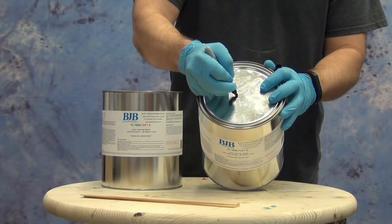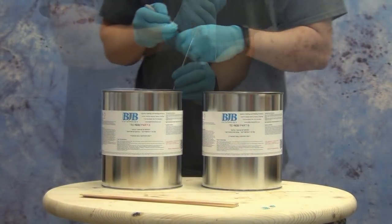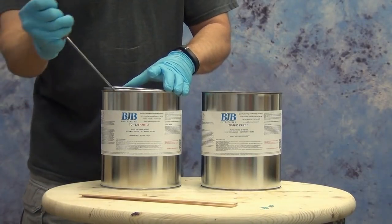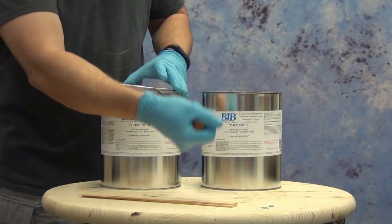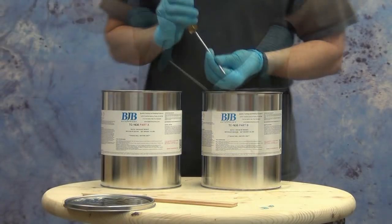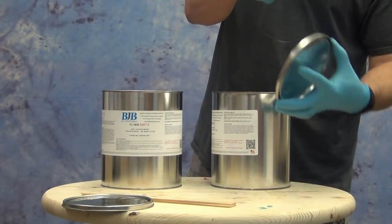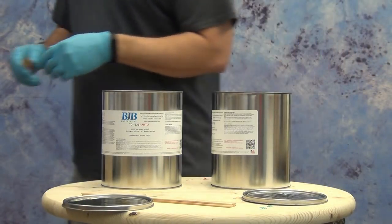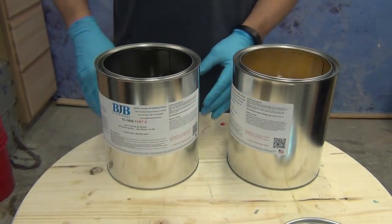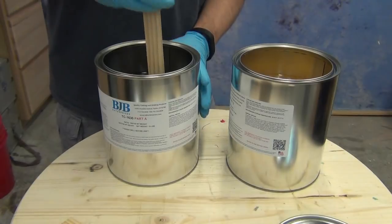One of the first things I like to do is label the lids A and B. That's always a good thing to do on all products, but especially with these steel cans where you have to remember which lid is which. If you get those lids swapped around, they will glue themselves back in place. So I always like to mark A and B on the lids before I do anything else — that eliminates the chance of accidentally switching those lids around later on.